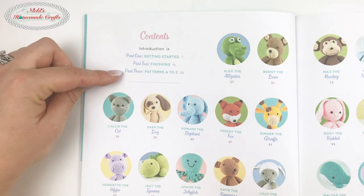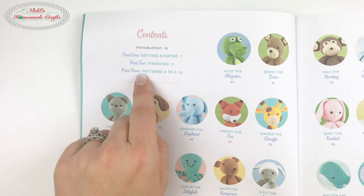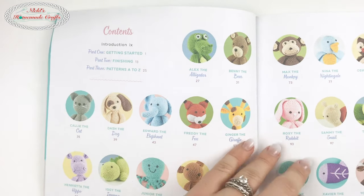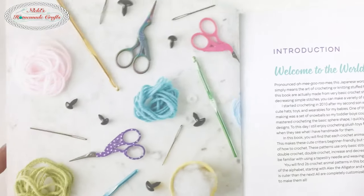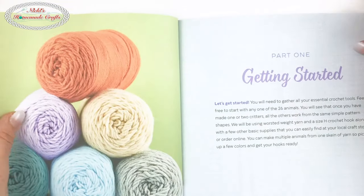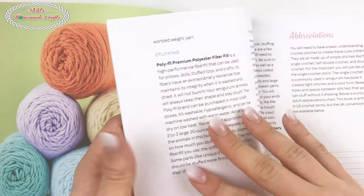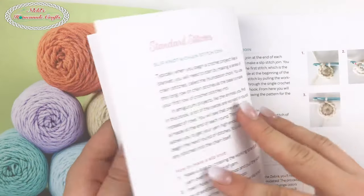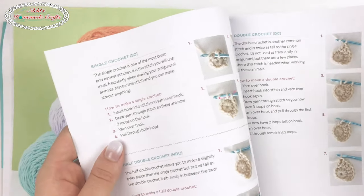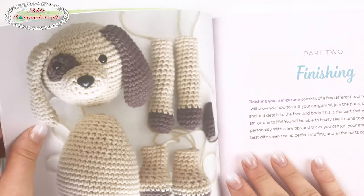The book is broken down into three parts: Part One is 'Getting Started,' Part Two is 'Finishing,' and Part Three is 'Patterns A to Z.' In Part One, she teaches you everything about crochet — abbreviations, what yarn to pick, what stitches are important for amigurumi, and every detail.